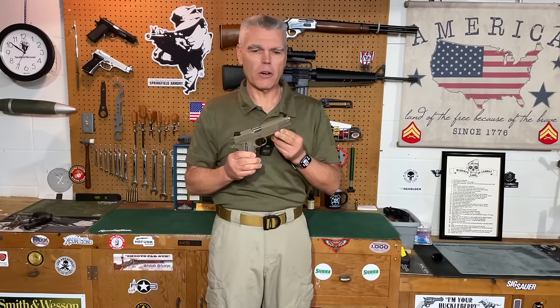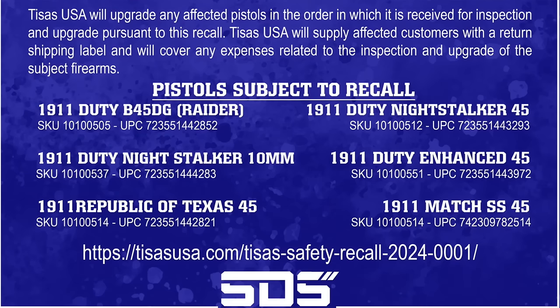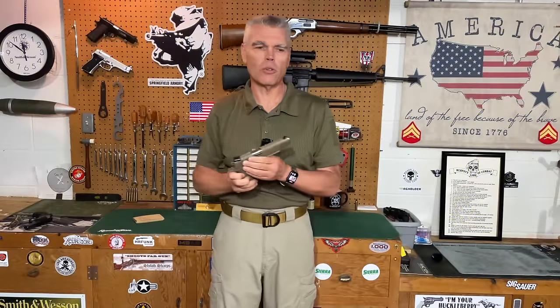Along with the Raider, the recalled models include the 1911 Duty Night Stalker in both .45 and 10mm, the Republic of Texas .45, the Duty Enhanced .45, and the Match Stainless Steel .45. If you have any of those pistols, go to the TZACH website — there's a banner at the bottom you can click for instructions on how to send your handgun back for the recall.